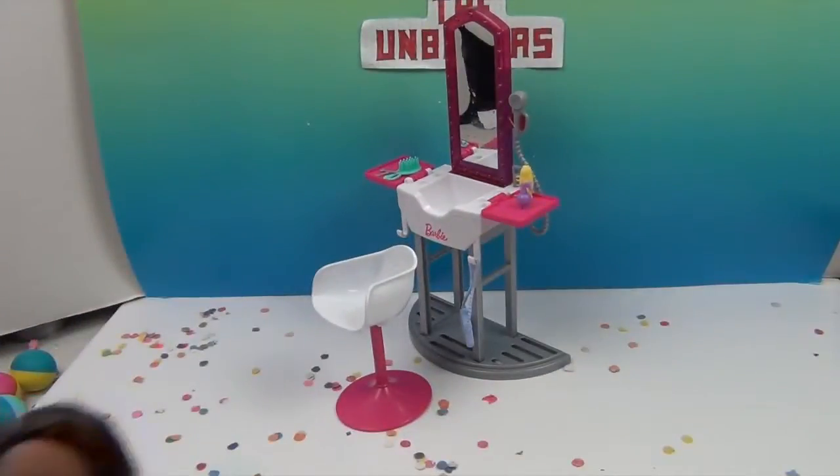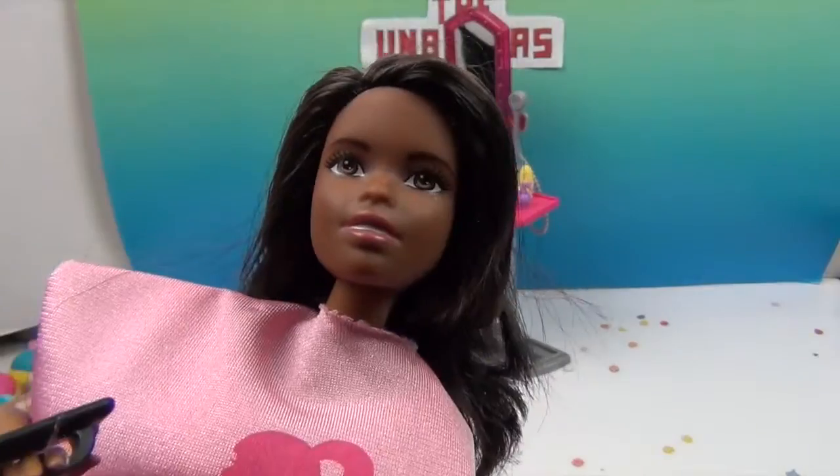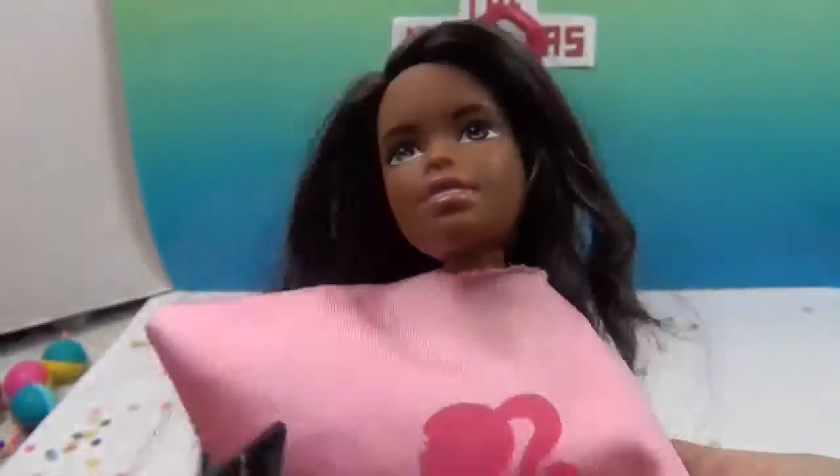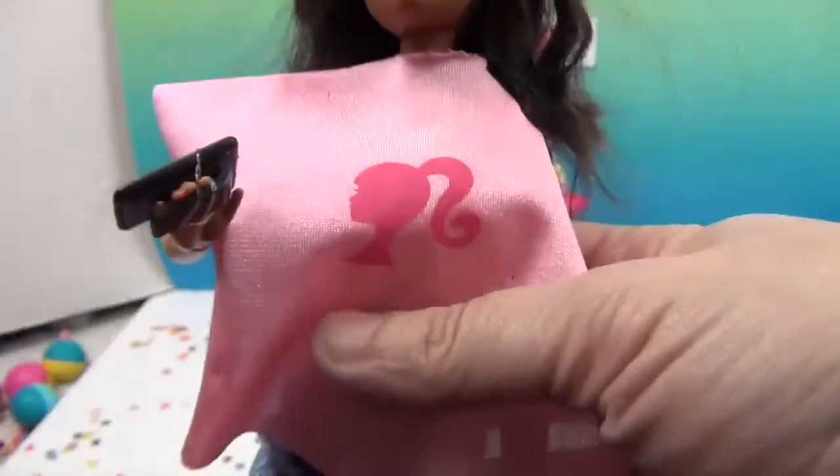Okay, we're back, and here's Barbie. Isn't she beautiful? She has beautiful color skin and she has really soft, soft hair. She's got some really cool waves going on here and like a light pink lipstick, and she looks super happy to be here.